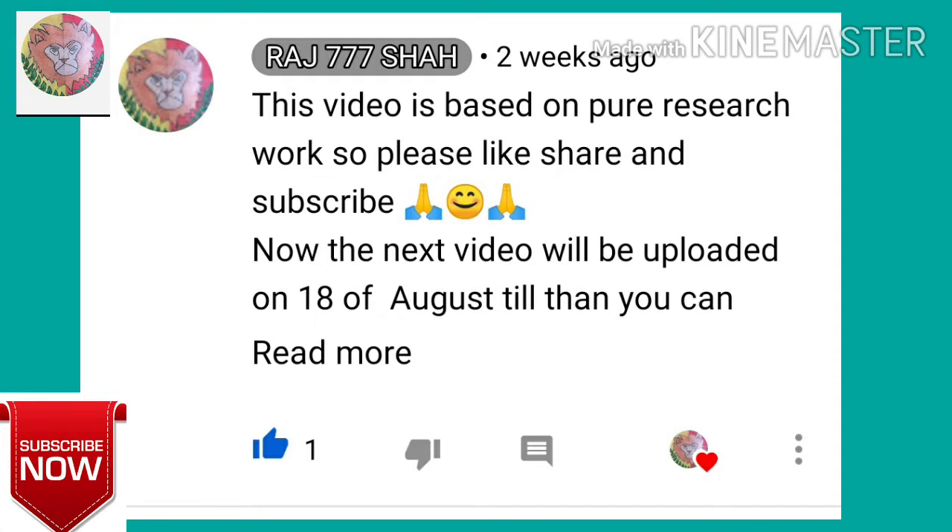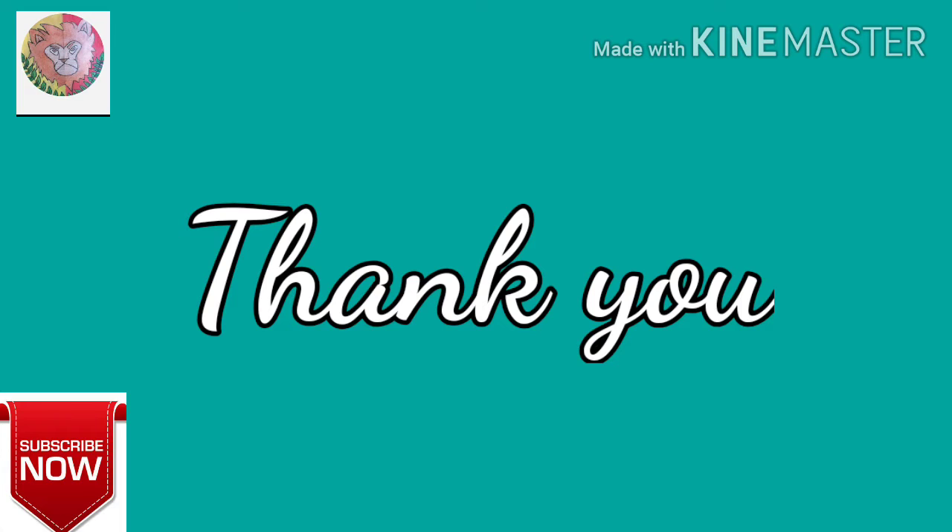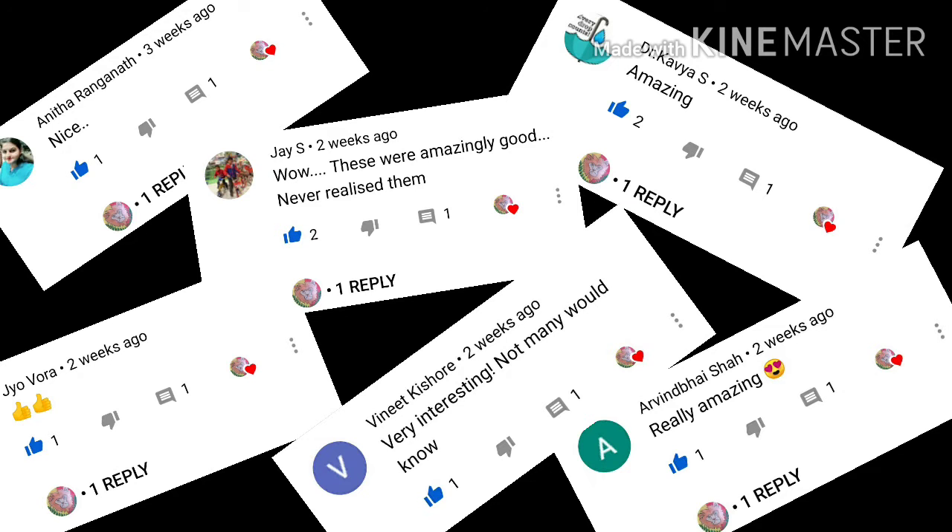Hello guys, welcome back. Before two weeks I had posted a comment that I am going to upload my next video on 18th of August. Thank you for giving me so much support and waiting eagerly for my next video. Today I'm back with a new video because today is 18th of August. I would also like to thank all my subscribers who have given me wonderful wishes and wonderful comments. Thank you.